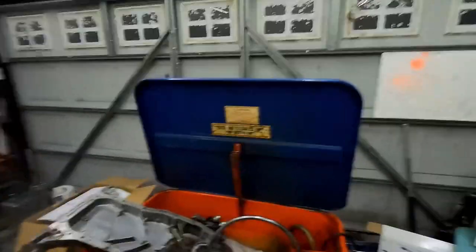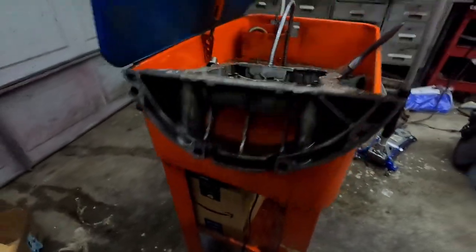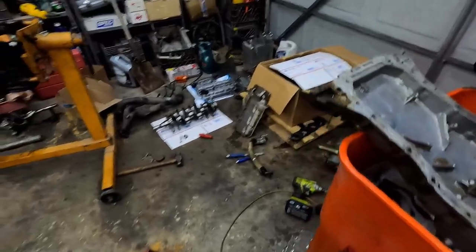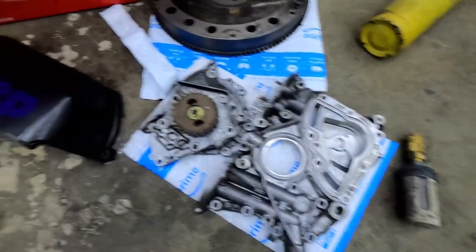Parts washer was a success! Look at the temperature right now — it's like 93°F. I turned off the hot plate. Super sketchy but it worked. Clean enough. Closing out this parts washer and cleaning video — the next video is going to be me finally assembling the motor. Thank you for watching and don't forget to click that subscribe button.